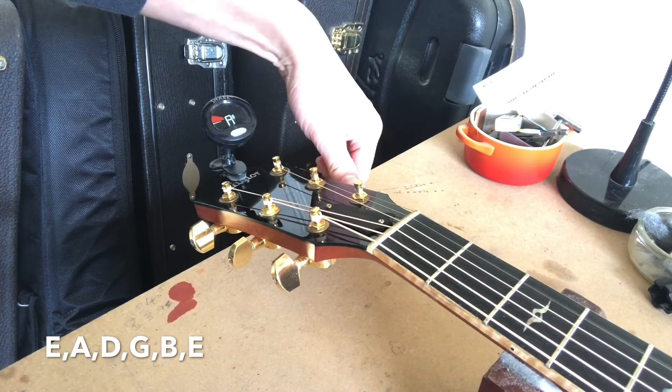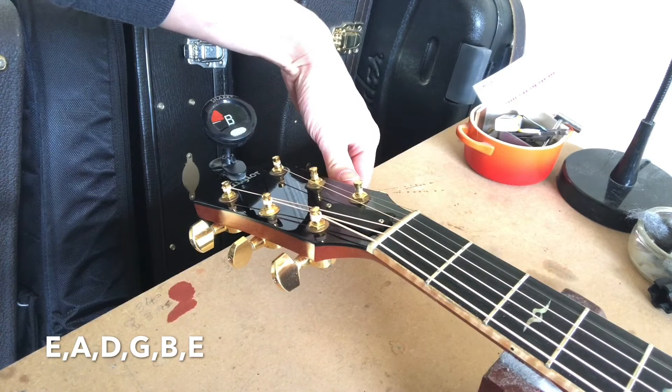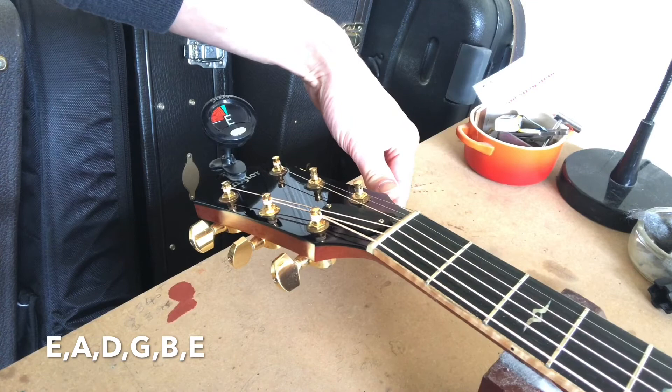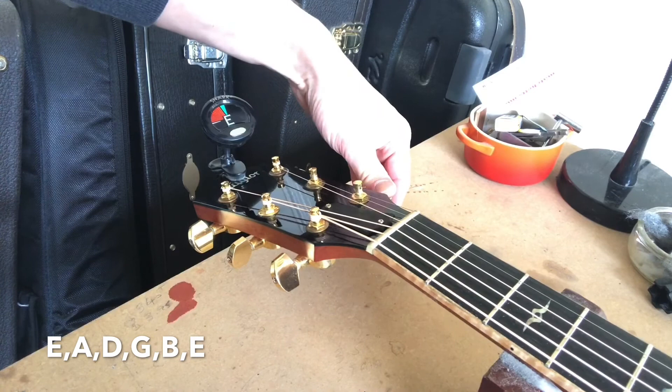Now we get to the note B, so we're just tuning up again. Then the high E string — we tune that up because we need to get to E. Once it's tuned, we can stretch the string and you can see it's gone a little bit flat, so we just lightly pull up on it to settle it.